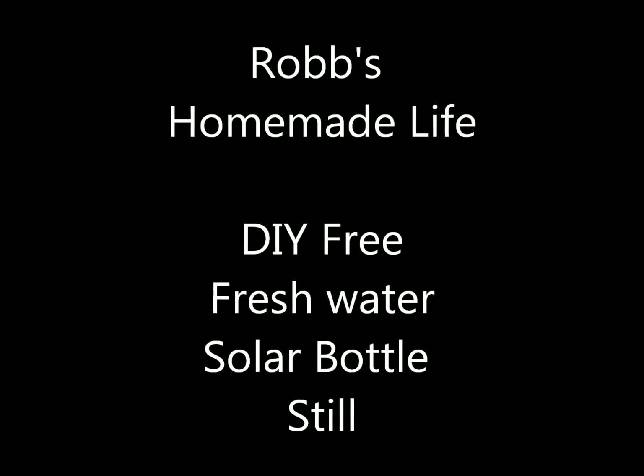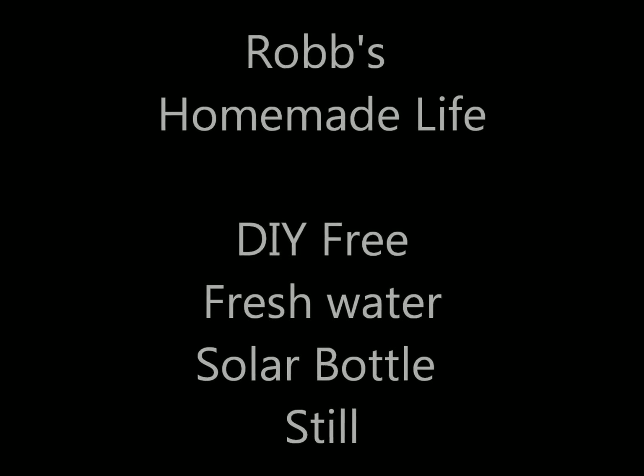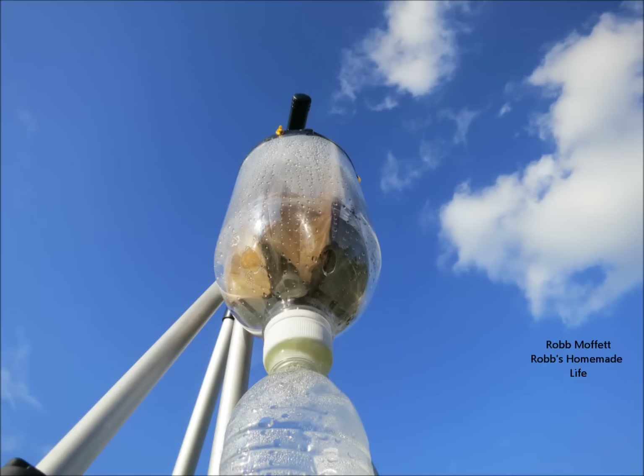Hey YouTubers, good morning. This is Rob Muffet. Today I'm going to show you how I made a solar still to distill water from discarded water bottles. I haven't seen anybody use this design before. It's pretty cool.